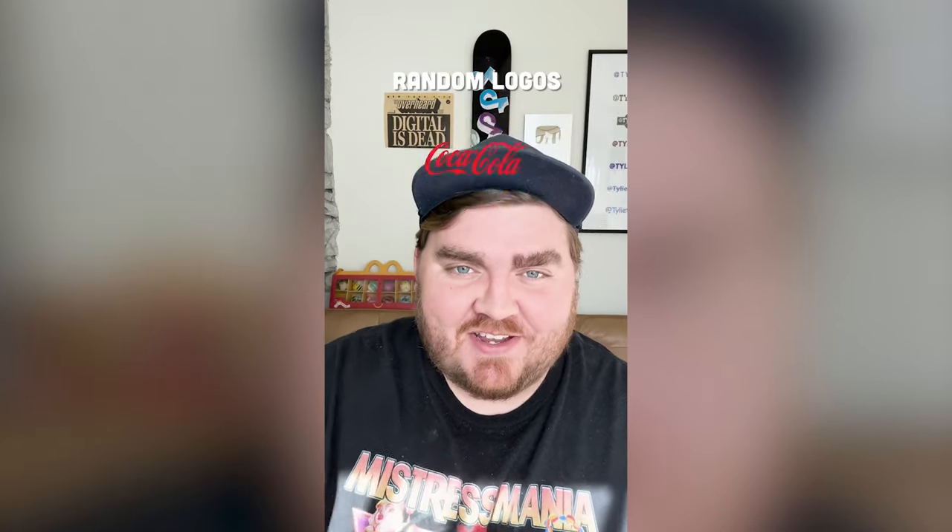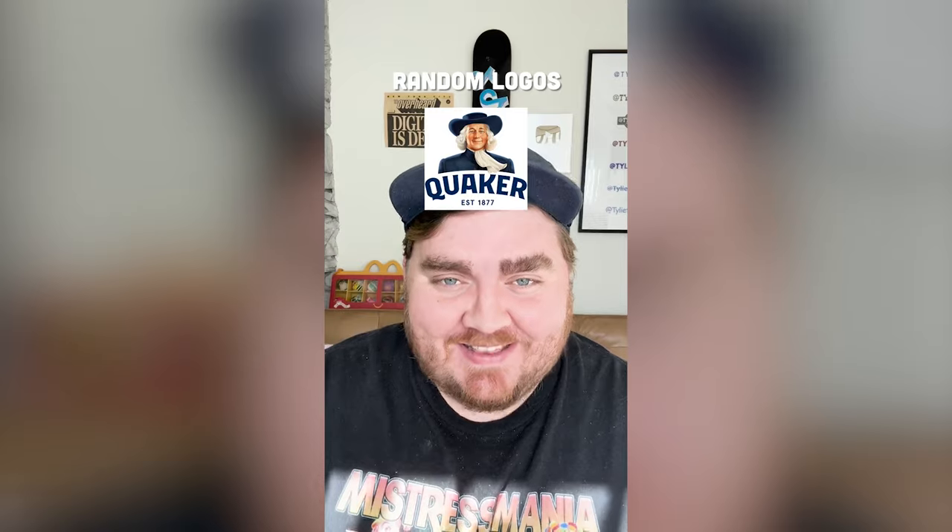Whatever local this filter lands on, we're gonna yassify it. Okay, what's it gonna be? Quaker. Wait, this is perfect.